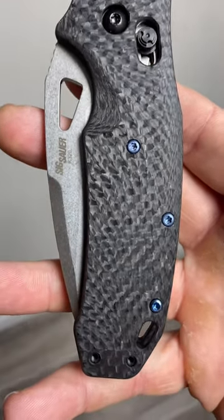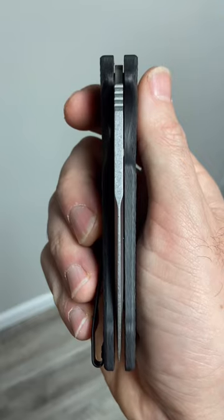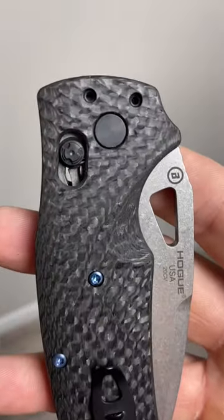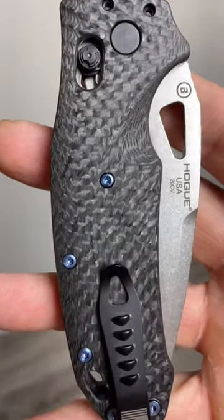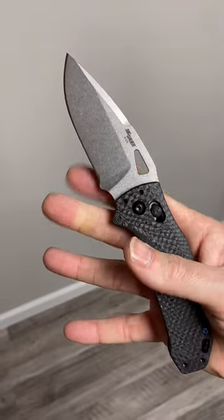What's up guys? Today I wanted to share with you what might be my favorite Hogue of all time. It's no secret if you watch my channel a lot, you know I love the Hogue K320, and what Hogue has just released — this collector's edition premium version of the K320 — is something that's nothing short of phenomenal.